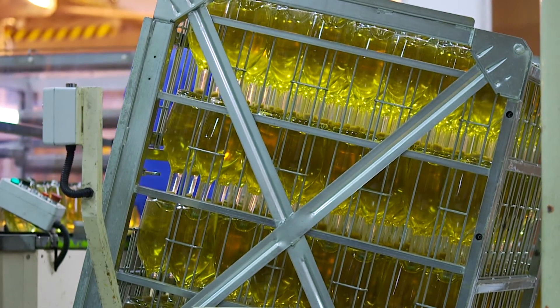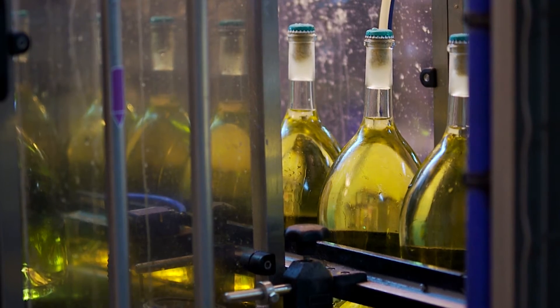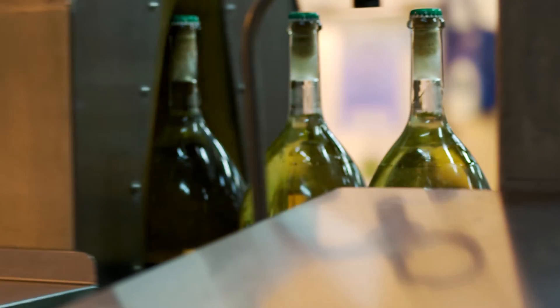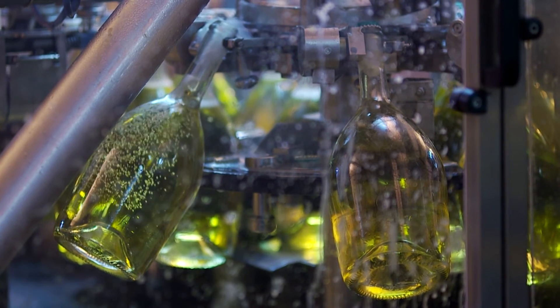This process, sometimes known as disgorging, is rather clever. The bottles are gradually turned from horizontal to vertical, either by hand or by machine, so that the yeast slides gently into the neck. The neck is frozen to form an ice plug encasing the yeast. When the cap is removed, the pressure of the CO2 expels the plug from the bottle, leaving the wine clear and bright.